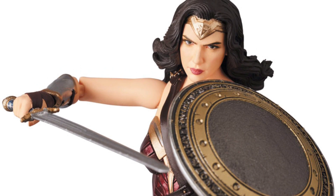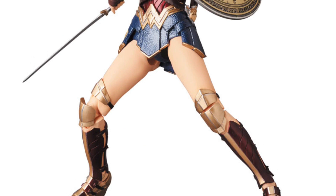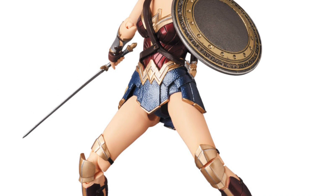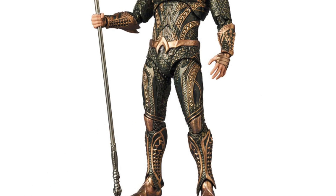This figure looks all right, but I'm going to be passing on it. I did pre-order her solo movie Mafex figure, so I will be getting that one, but I'm definitely going to pass on this one because I'm just going to go with SH Figuarts.